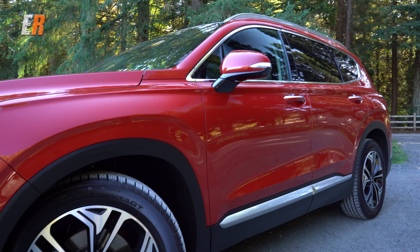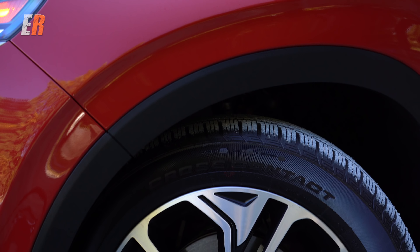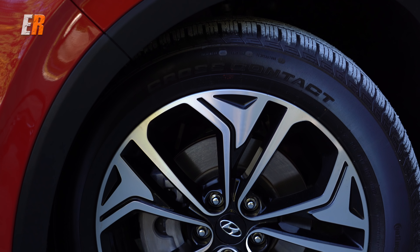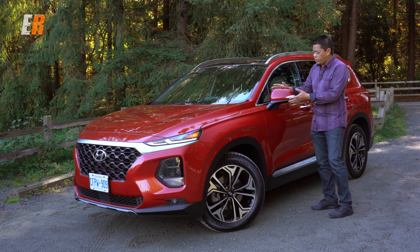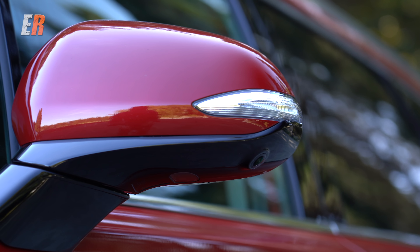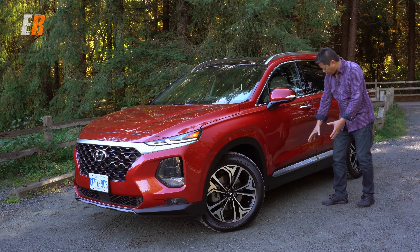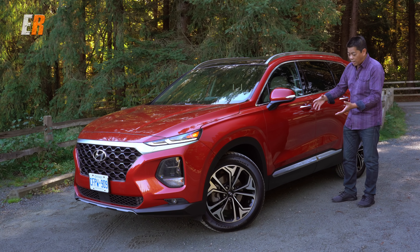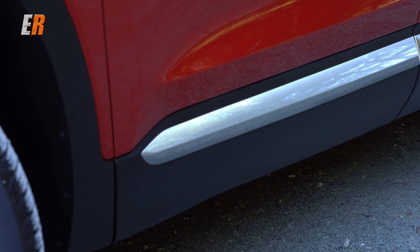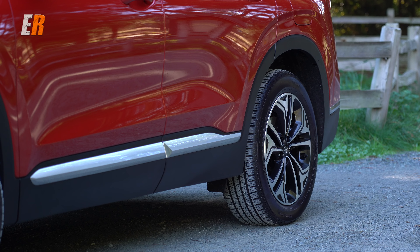On the side, standard are 17-inch wheels on the Essential base model, and everything else gets 18-inch wheels. This Ultimate gets 19-inch. The mirror has been relocated onto the door so you get better visibility through the side window. I like how they've separated the rocker panel — there are three different textures: the paint, the black plastic, and a chrome sword-like finish. It gives it a nice three-dimensional look with some great texture.